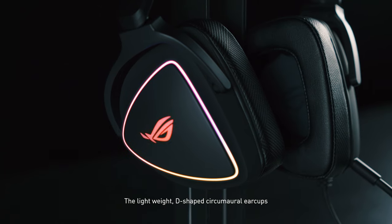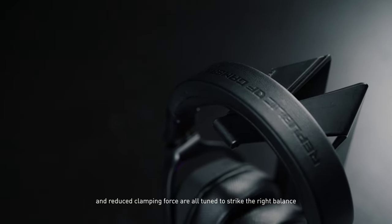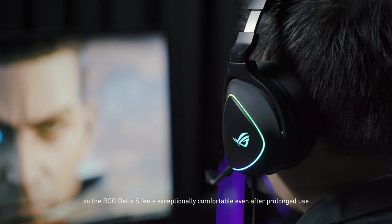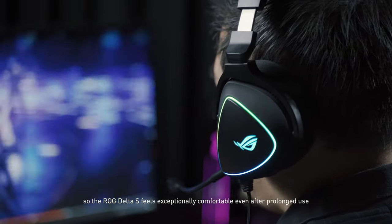The lightweight, D-shaped circumaural earcups and reduced clamping force are all tuned to strike the right balance, so the ROG Delta S feels exceptionally comfortable even after prolonged use.